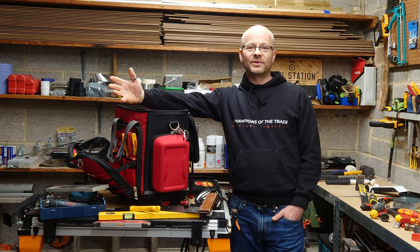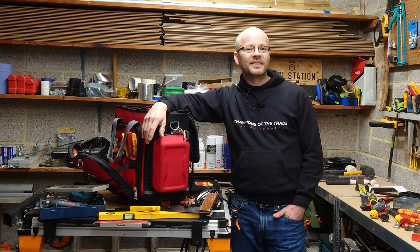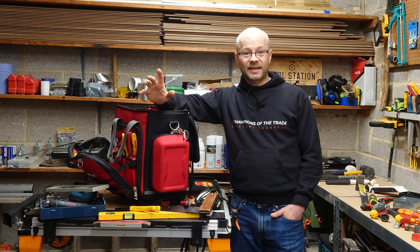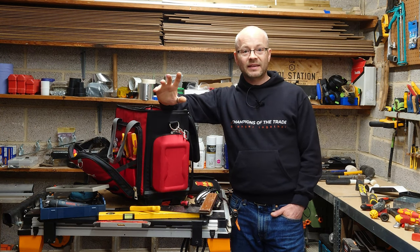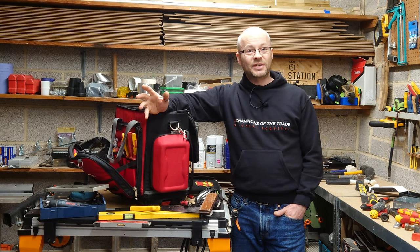This is pretty much every essential tool I carry on the job — all I'm missing is my coffee mug. I'll leave a list in the description box below so if there's anything you fancy you can go and check it out. If there's anything I've missed that you think I could make use of, please drop me a comment below. Don't forget to like and subscribe, as this really helps out the channel. Until next time, thank you for watching — I'll see you again soon.